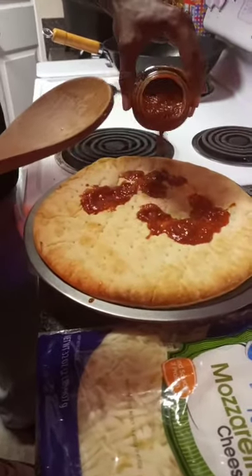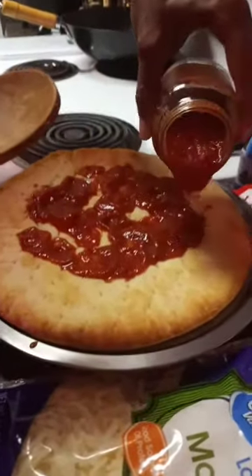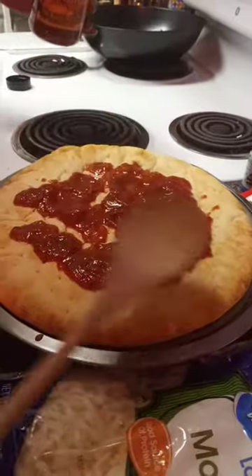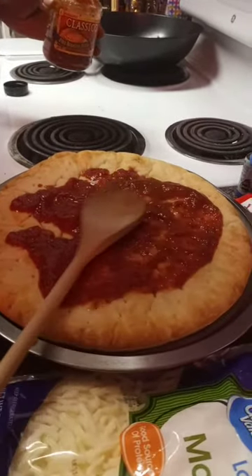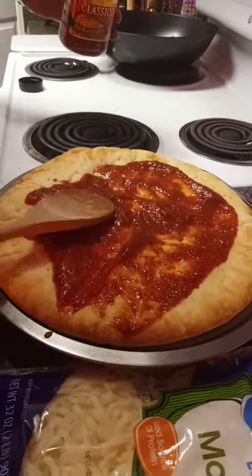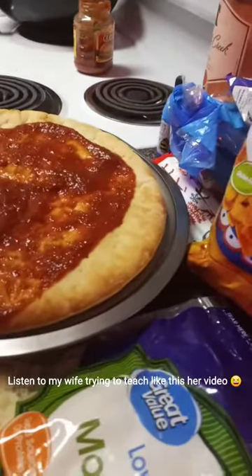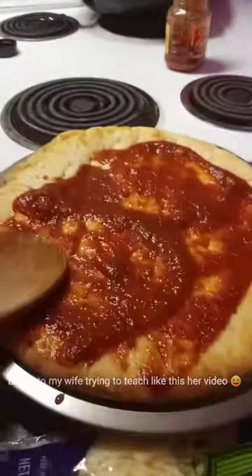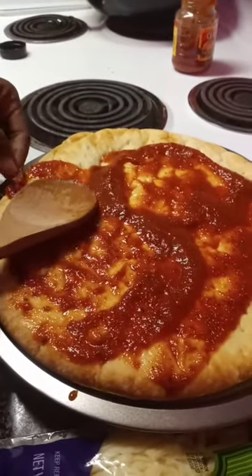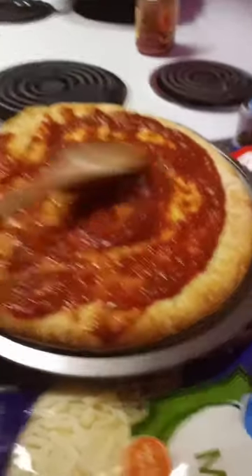It depends on how much sauce y'all like — some people don't like as much sauce, but me I like a good bit. It's your homemade pizza so make it how you want. Just go in a circular motion. Make sure you don't get sauce all on the crust — hold it like this. That's a good bit right there. Let's see how it spreads out.